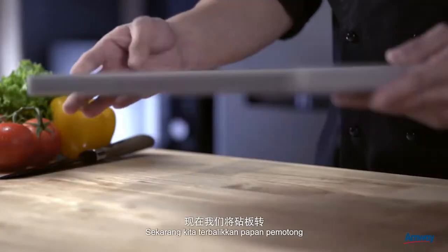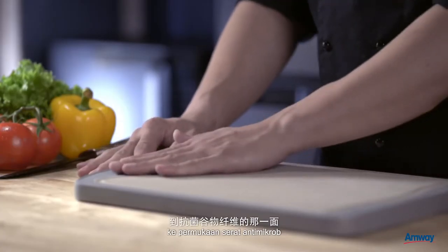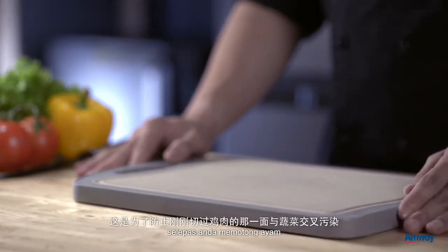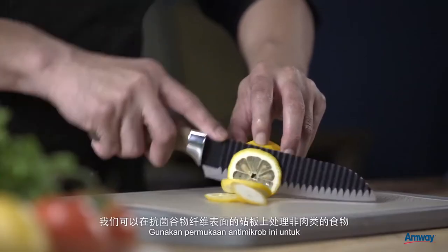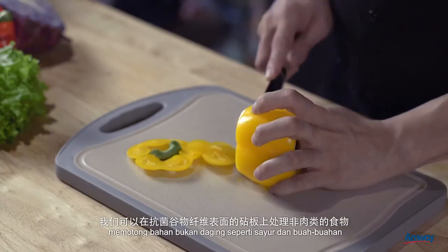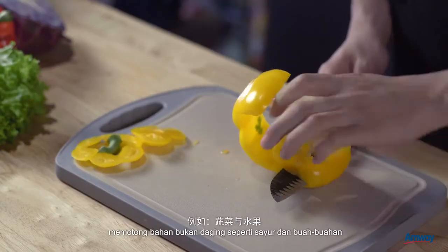We're now going to turn the chopping board over to the antimicrobial grain fibre surface. This is to prevent cross-contamination from the preparation of the chicken earlier. We can also use the antimicrobial grain fibre surface for non-meat produce such as vegetables and fruits.